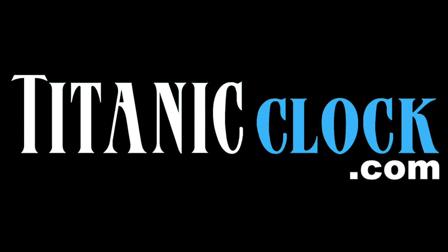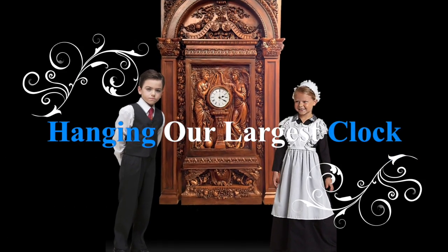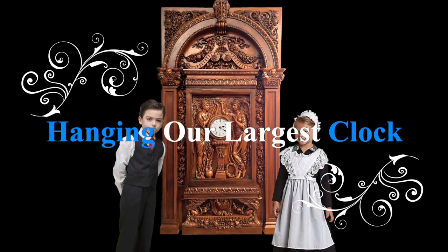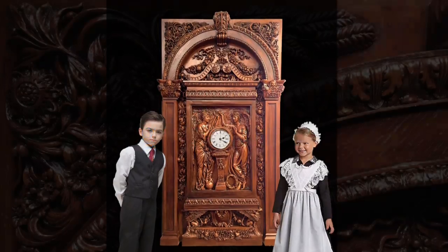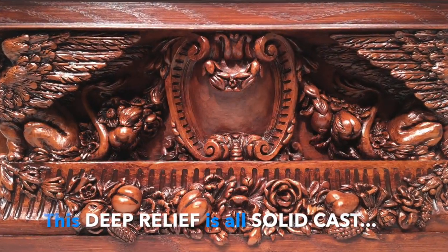Welcome to TitanicClock.com. Beautifully handcrafted replicas from the RMS Titanic. If you bought our largest clock with complete architectural surround, then this video is for you.